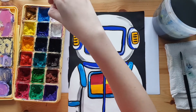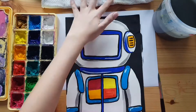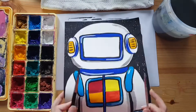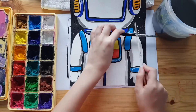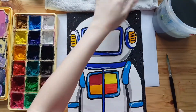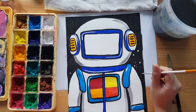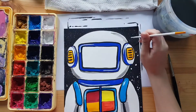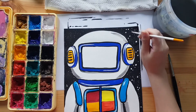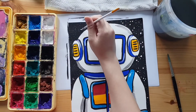Now that we're done colouring everything, it's time for my favourite — adding stars. Dilute white paint with water. Tap your brush filled with the diluted white paint over another paintbrush or pencil to splatter paint all over the background. Aim your brush downwards to prevent the paint from getting everywhere. If you have a toothbrush, you can use it to splatter stars too. Use the back of your paintbrush to dot in bigger stars. If you're feeling fancy, you may also want to draw in big stars with the paintbrush.